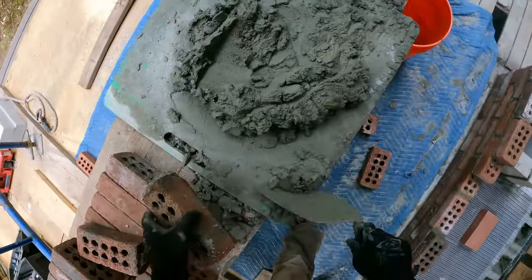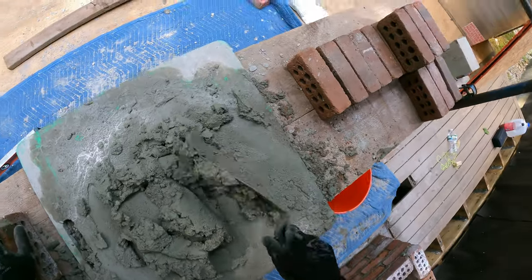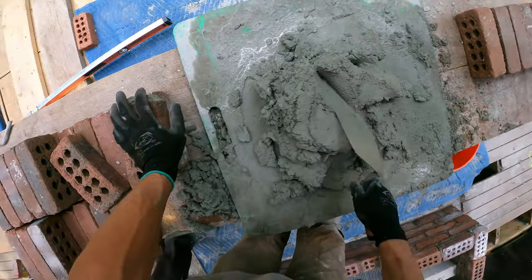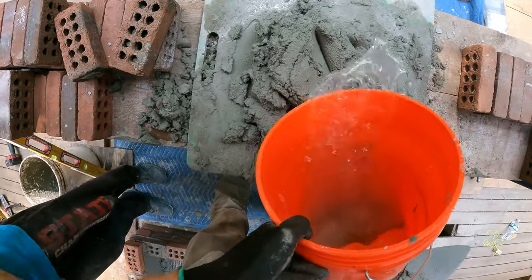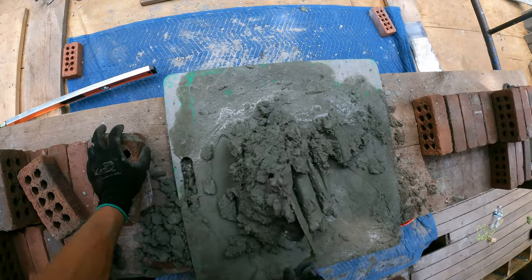I'm just going to lay some brick here now. You're going to have to pull all the joints through this. Go to that side and start jointing what I just did. I'm going to try to use this last little bit of mud up before we pour the concrete.